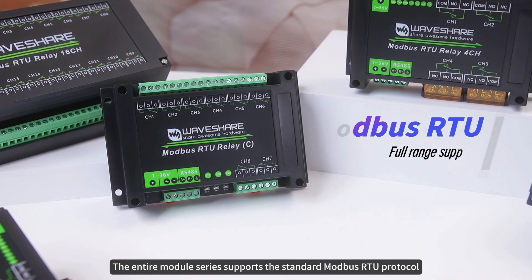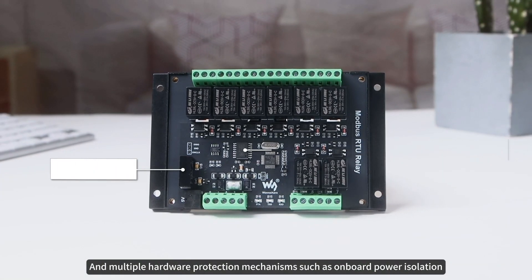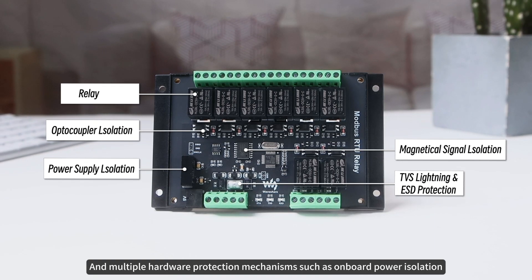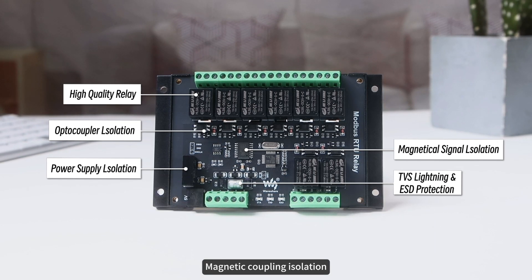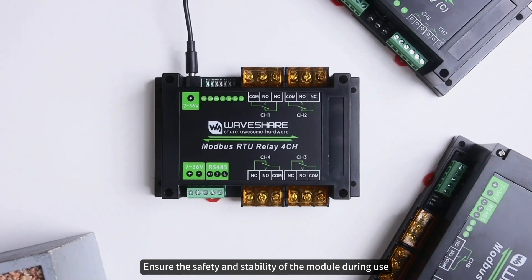The entire module series supports the standard MODBUS RTU protocol and multiple hardware protection mechanisms, such as onboard power isolation, magnetic coupling isolation, and resettable fuse, ensuring the safety and stability of the module during use.